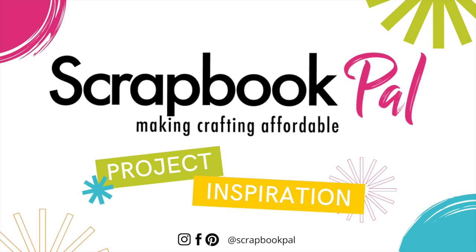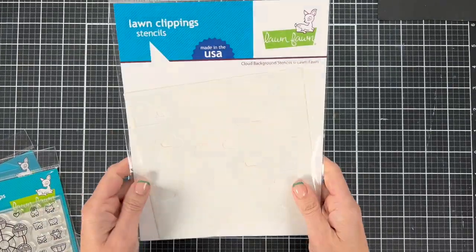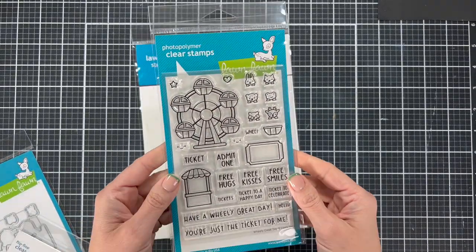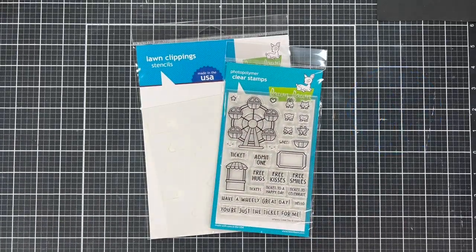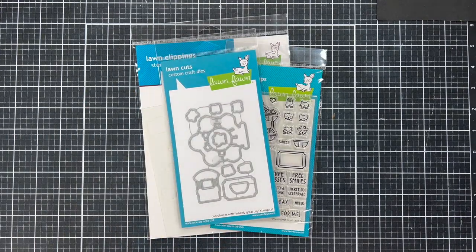Hi everyone, it's Nikki from the Design Team, and today I'm here with this precious Lawn Fawn card. We're going to look at coloring a rainbow with Lawn Fawn and all the Copic colors that I use. We're going to use a background stencil and create very fluffy clouds with some paste. And then we're going to use some of these brand new products. This is called Wheelie Great Day, and it's the cutest little set with a Ferris wheel. It looks so good on your fun little birthday cards.